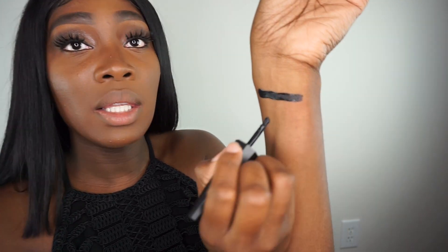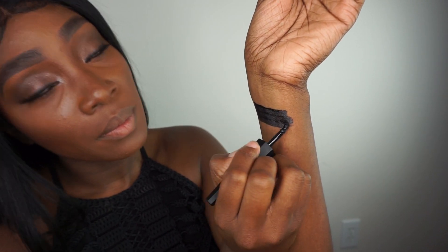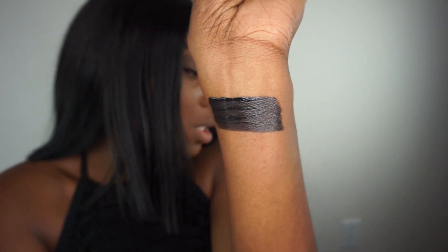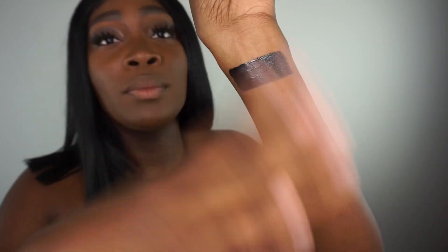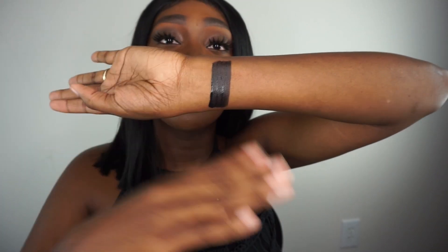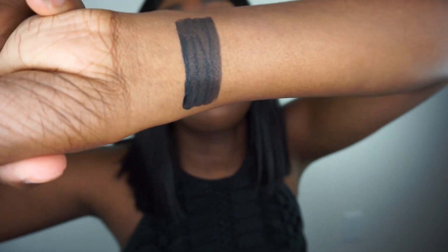I'm going to go ahead and swatch it on my hand for you guys right here, so you can see how that looks. This is how it looks on my complexion — let's wait for that to dry a little bit. Okay, so this is it here. It did take a little bit to dry, but nothing too serious.